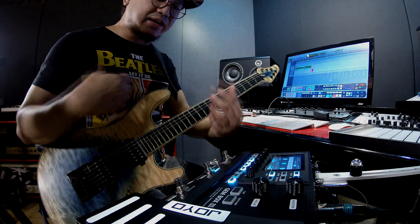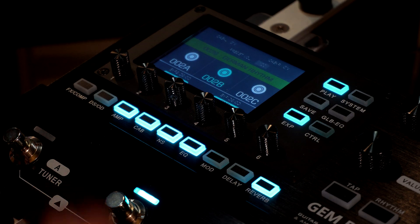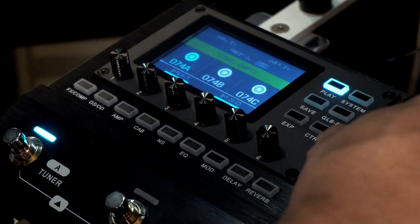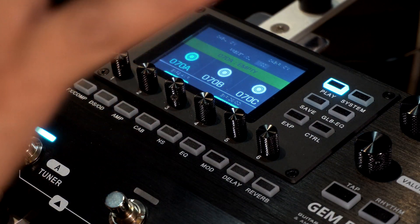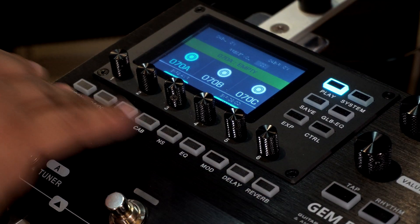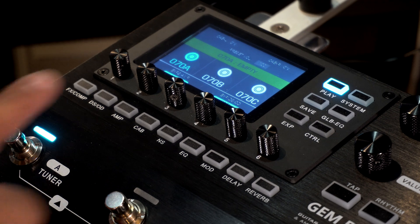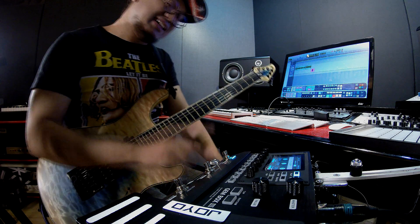The presets are not bad; it's just the preference of whoever made them — nothing wrong with that. But of course we all have our own preferences. So what I'm going to do is create presets from the ground up. I'll look for an empty slot. 70A, 70B, and 70C — as you can see, they're empty with nothing activated, totally empty slots. What I'm going to create is a clean preset, a rhythm preset, and a lead preset. Those three alone and I'm good to gig.